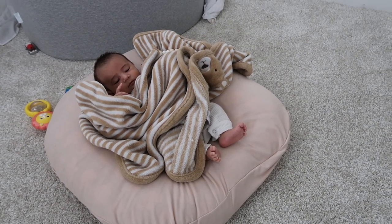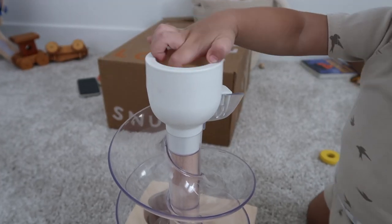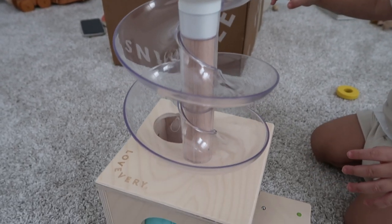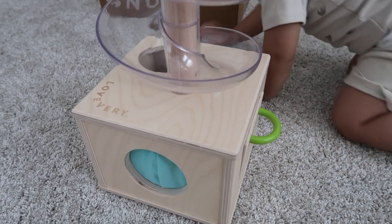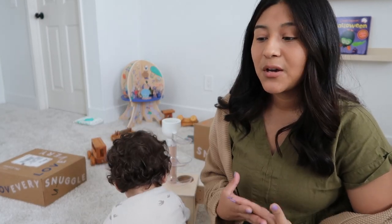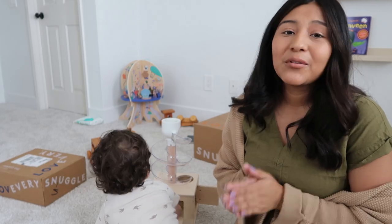If you guys are interested in checking out these boxes, I will have the link below in the description. I seriously want to advocate for children and I think stuff like this is just so helpful for them — it teaches them things and we want smart kids. As a mother, when you know your kid is really smart and doing well in school, it's something to be very proud of. Put the work in, mama — I believe in you.